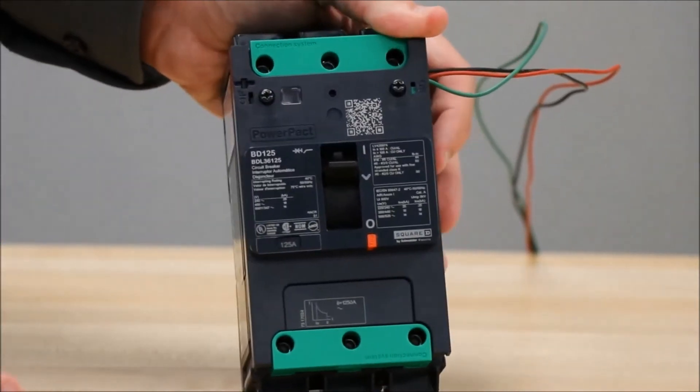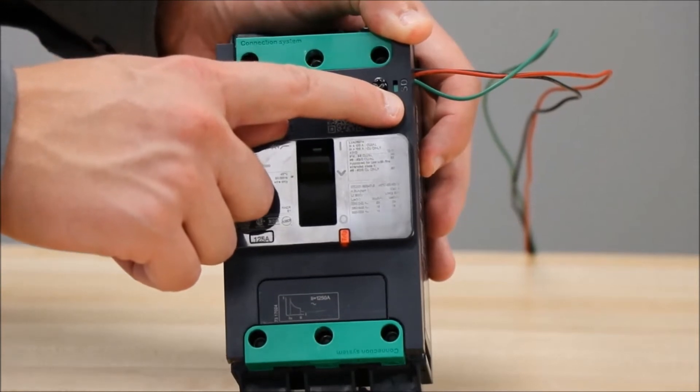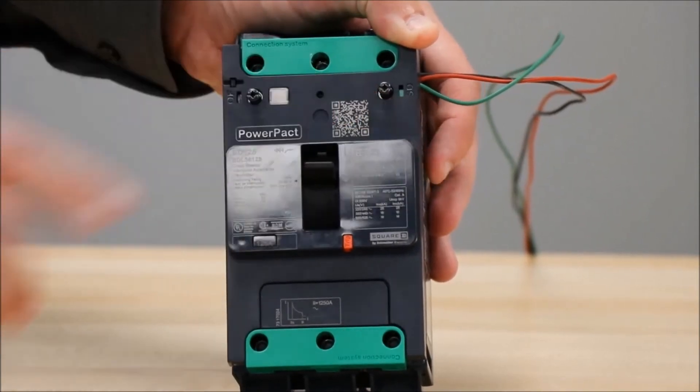You will also notice that now with the cover closed, the SD slot has a green flag showing that the SD is installed.